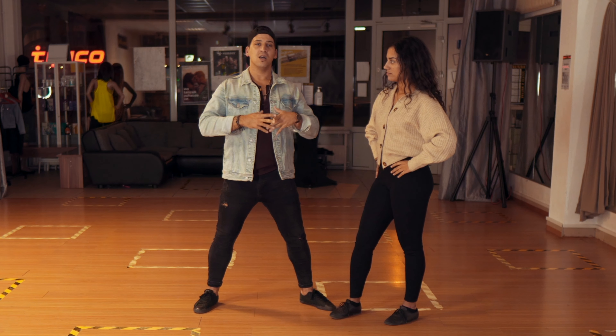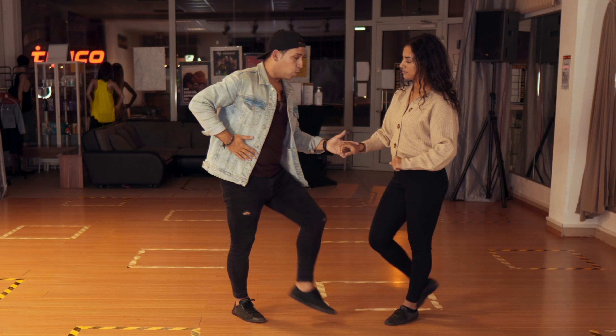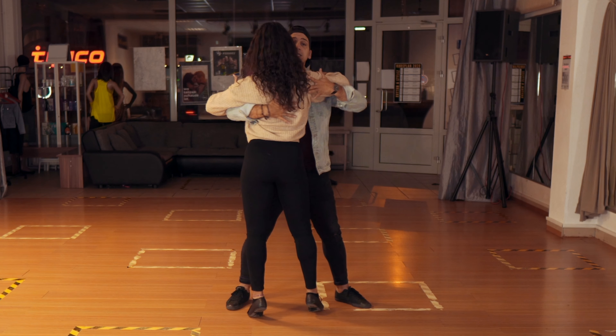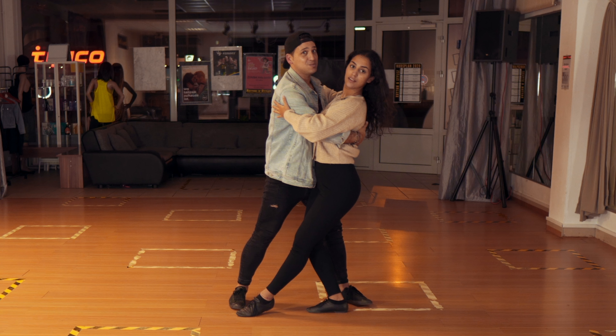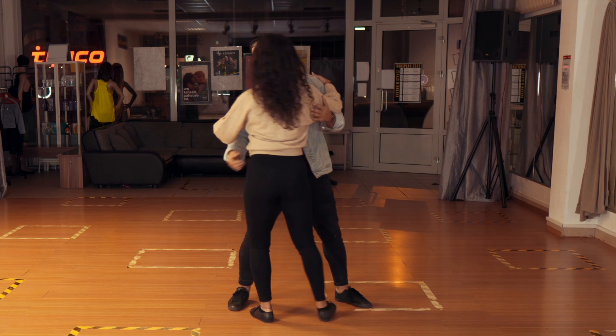Let's do it one more time: one, two, three, five, six, seven, squeeze, and back — bam! If you do a prep, be careful that she doesn't give you a punch in the face.